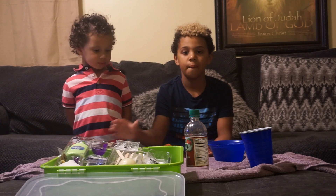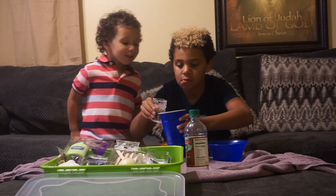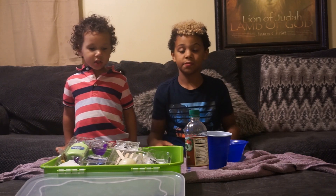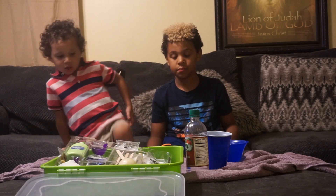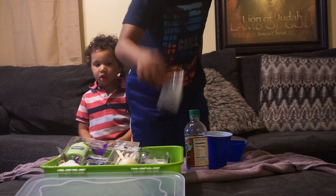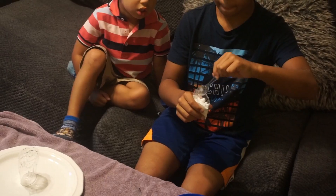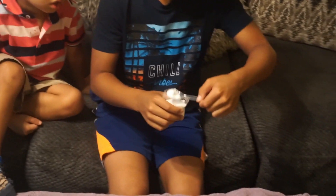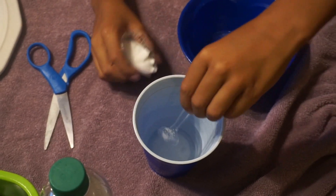I already got the warm water for you, so grab that and pour it into your cup. Use the spoon provided to add one level spoonful of the sodium tetraborate to the warm water and stir until the powder dissolves — this will be your activator. Grab your sodium tetraborate, open that up, and use the spoon to add it.